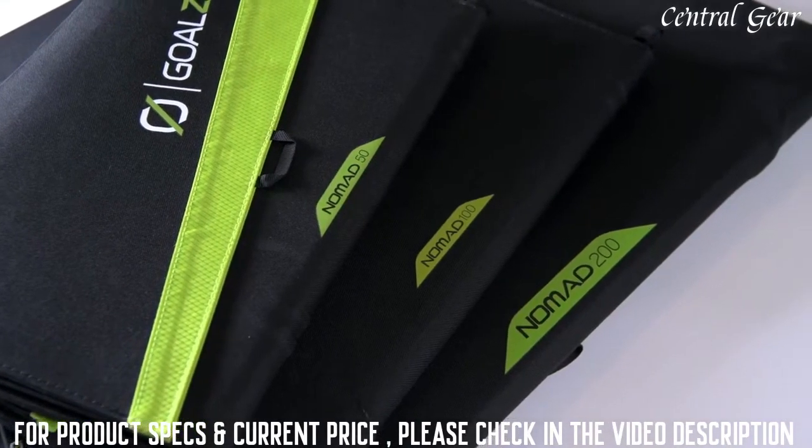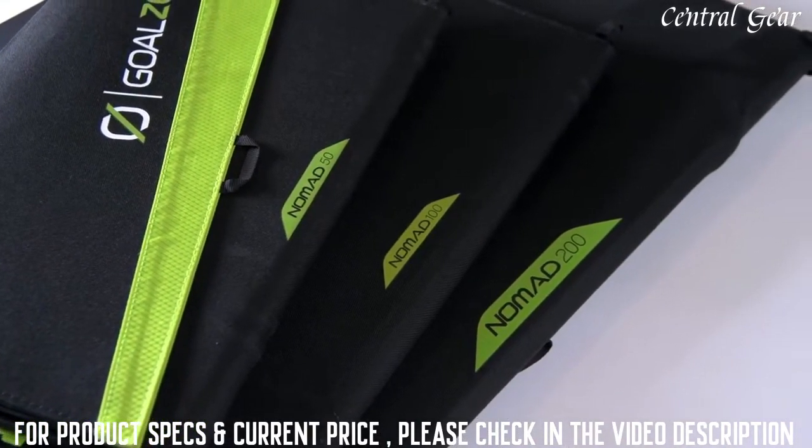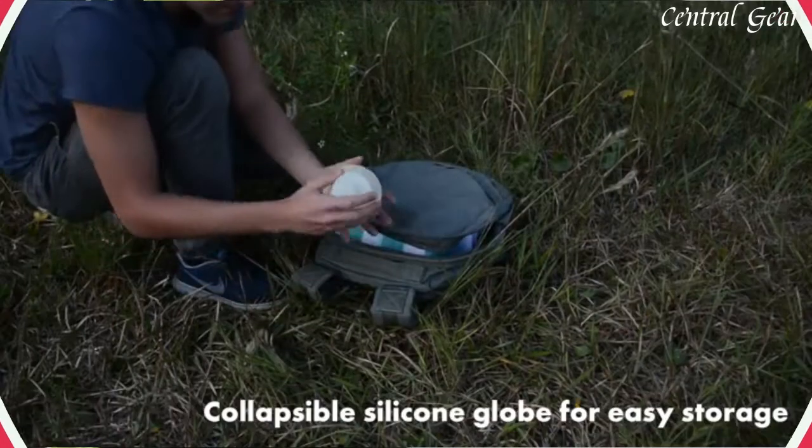Whether you are heading out to an extended expedition or you want to have some portable solar power on hand in an emergency.